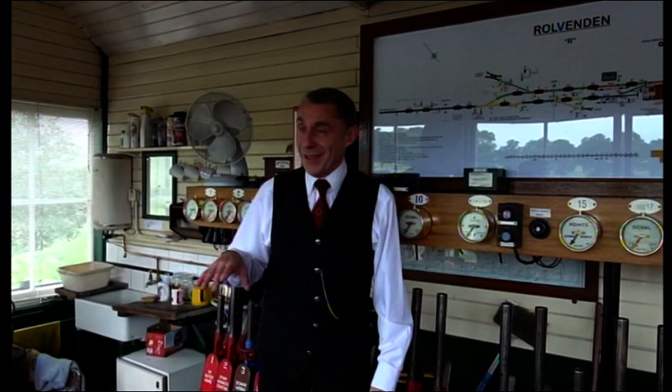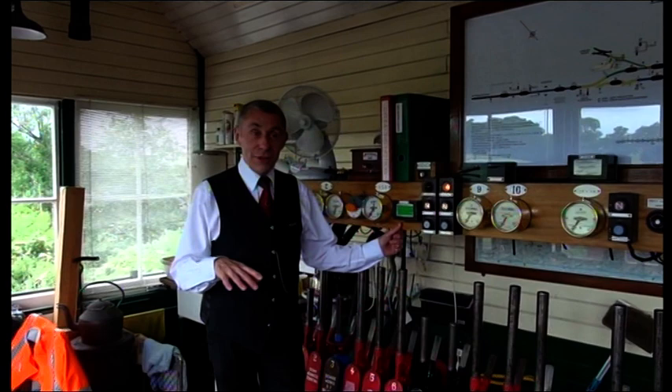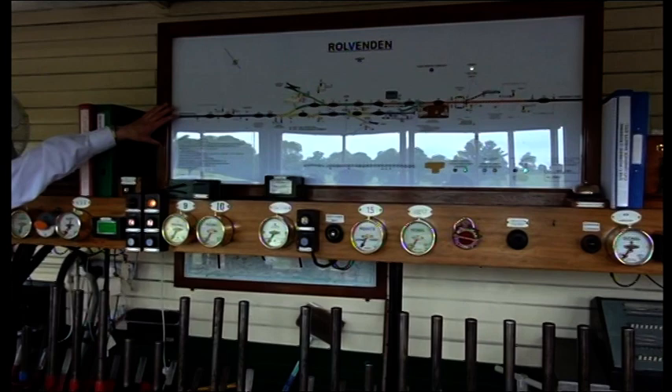Welcome to Rovanen's signal box. Every signal box is the same in principle, but different in detail. I'll just run through what you find typically in a signal box. First of all, you've got a diagram, and that shows the layout for which the signalman is responsible, with the equipment marked on it.